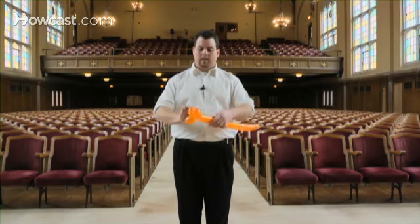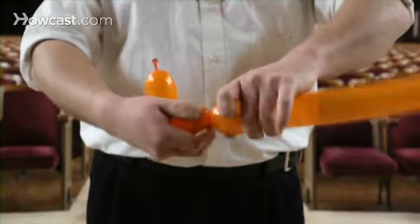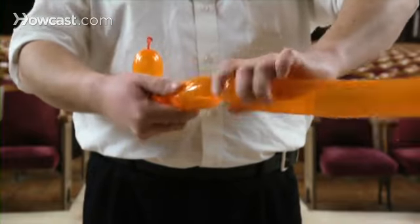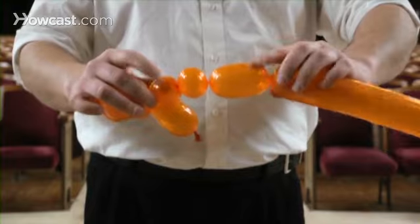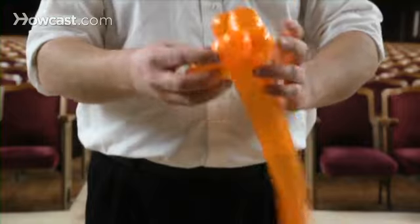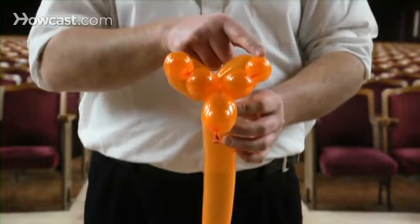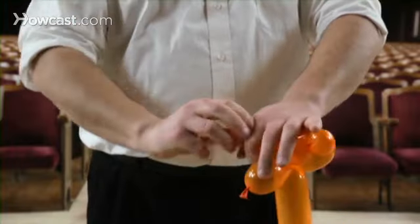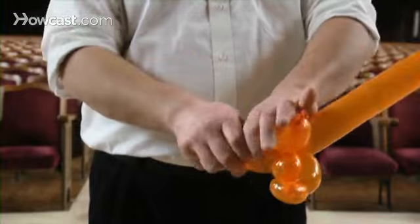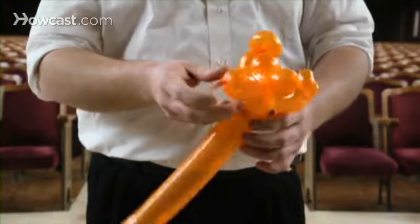Now we'll make the same two small bubbles: pinch and twist, pinch and twist. And make one more big bubble, pinch and twist. Now you're going to do that lock twist again — bring them down and lock them together. Now you're going to do that special twist with this bubble and this bubble. We'll do the ear twist: fold it in half and twist. Now do the same thing with this bubble — fold it in half and twist. That gives us the ears of the tiger.